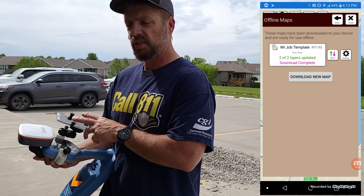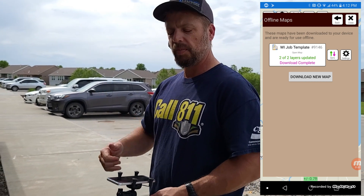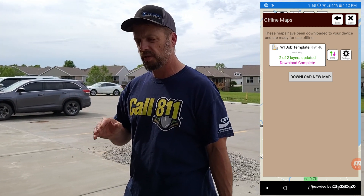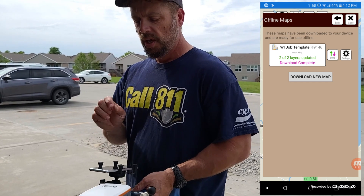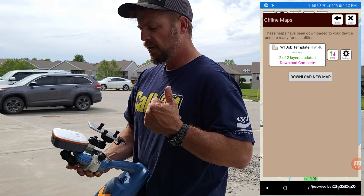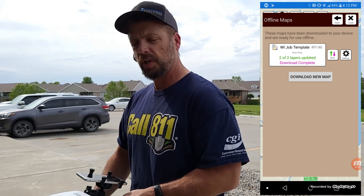Your data is safe — as soon as you sync, it's safe up in the cloud. If you drop your phone and a car runs it over, your data is not lost. You can also take photos and attach videos, PDFs, and other things to those attributes as you're taking points. If you need to take a picture of a valve or a manhole, just hit Attach and take that photo — it will sync all that up as well. If you have any questions, feel free to contact us and we can walk you through getting the Bluetooth working between the locator, the Geode, and the phone.